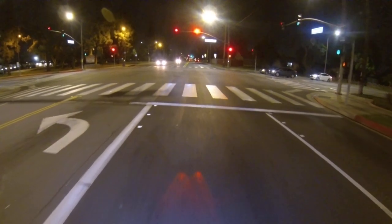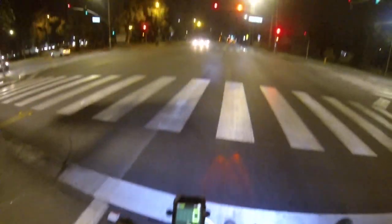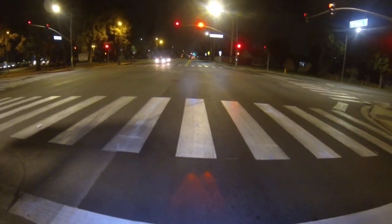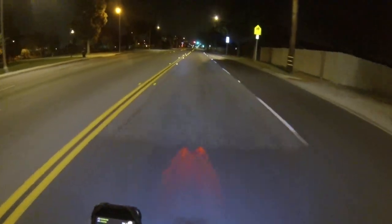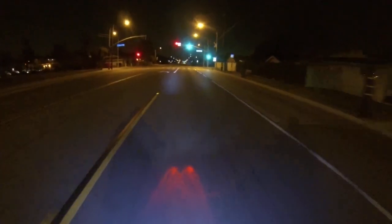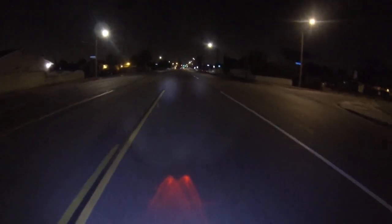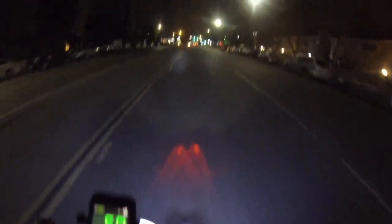The display has different colors you can select for the backlighting — I think there are about five different colors. But I already have the red theme going on the bike so I'll just stick with red. At speed, 48 on the iPhone gauge and just under 50 on the analog gauge — pretty close.